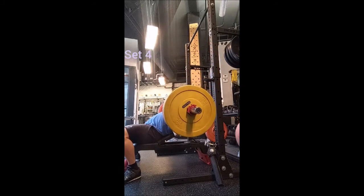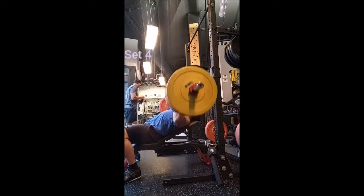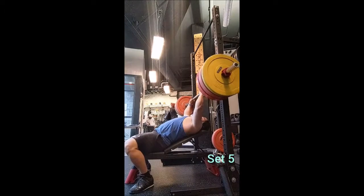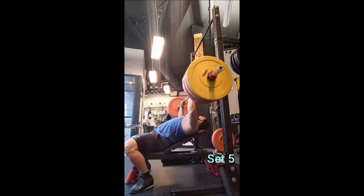After that I went to the flat barbell bench press and did five with 225, four with 255, and then six triples with 275 pounds, two minutes of rest in between sets. I was pretty happy about how it went — I was pausing every rep and it felt very comfortable.